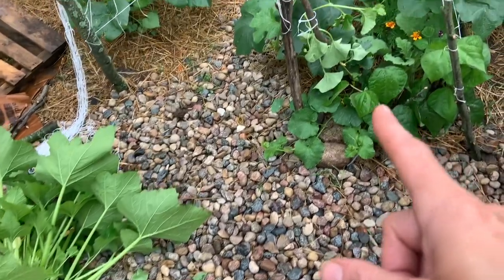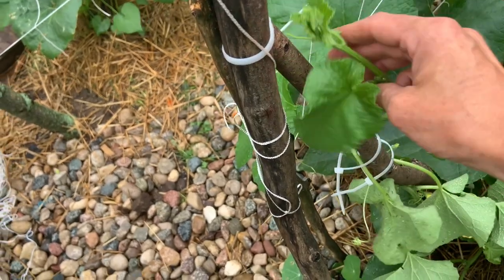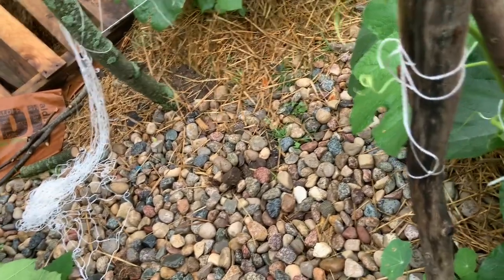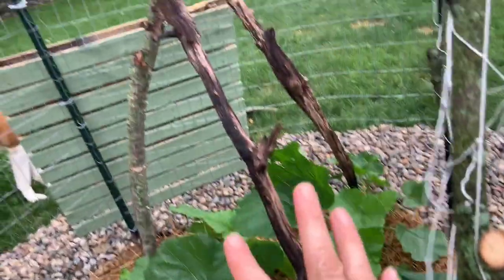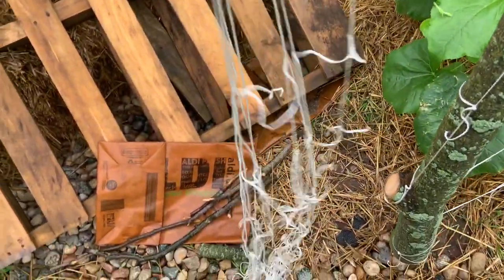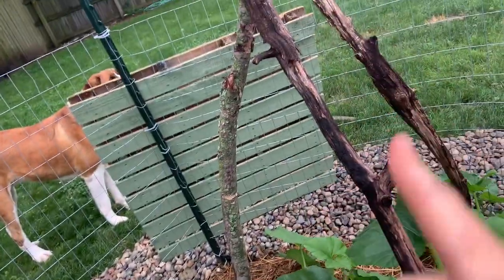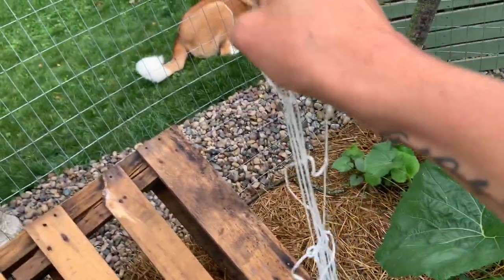I'm starting to try to get the cantaloupe trained up the trellis for now — he's not really cooperating at the moment, but we'll get there. I don't really expect the big pumpkin to take over the top part the way this one will, because it has the teepee to grow up. I'm going to use this excess trellising to wrap around the teepee so the plants have something to grab onto beyond just the wood.